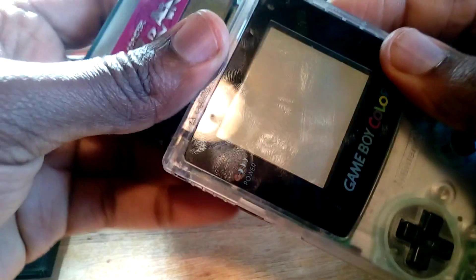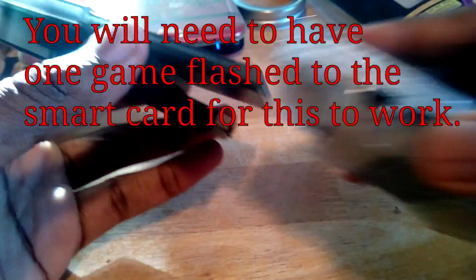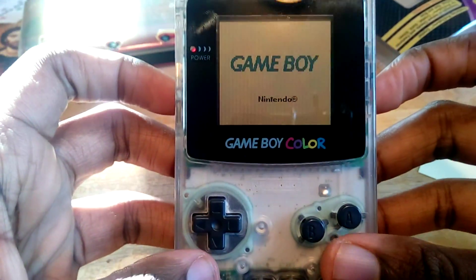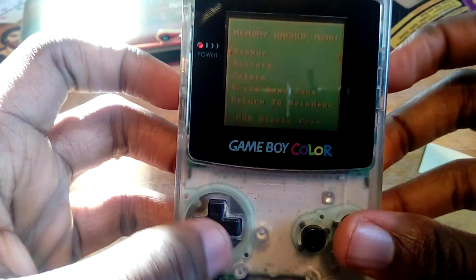Now all we've got to do is restore it. So we're going to remove this cartridge and put in our GB SmartCard — let's go ahead and slide it in there. Then just slide that into our Game Boy and power it up.